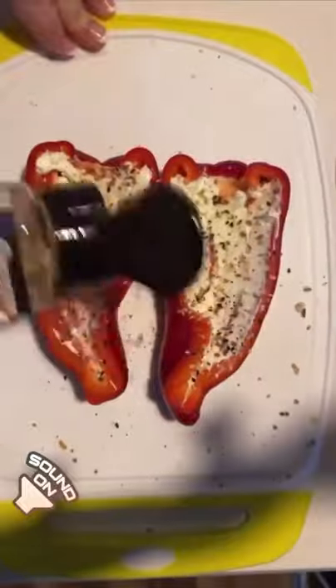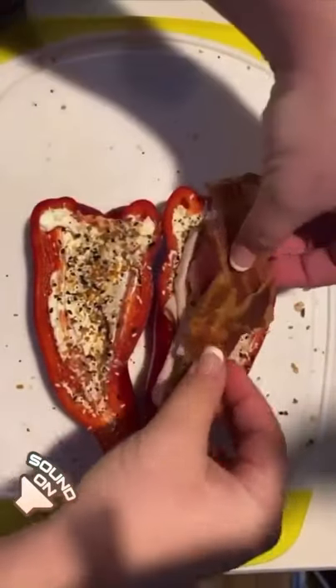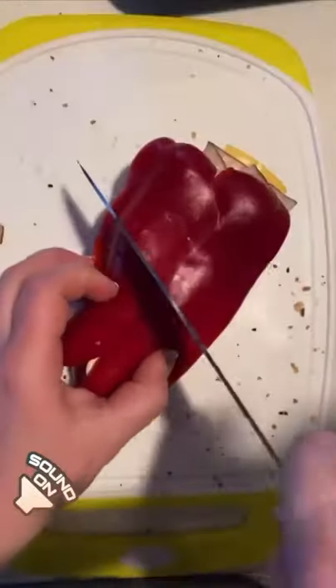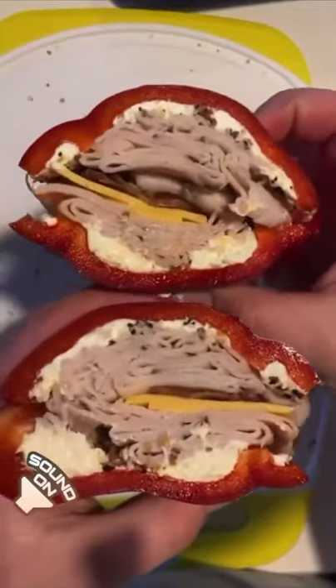I always fill the bottoms with cream cheese and everything bagel seasoning. I add a bunch of lunch meat, and bacon just makes these so much better. A slice of cheese — I normally add pickles on mine. I think they're awesome. If you guys try them, let me know what you think.